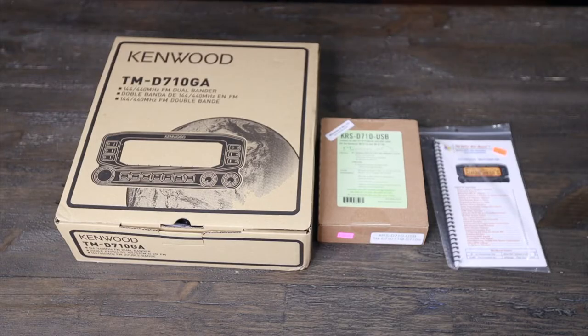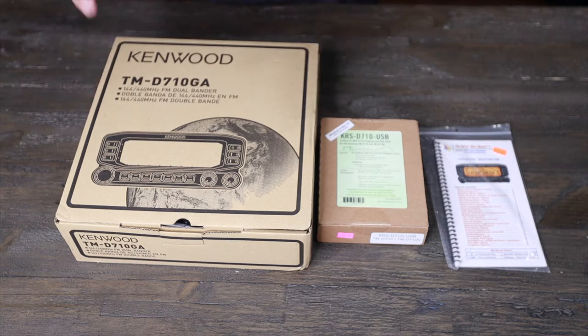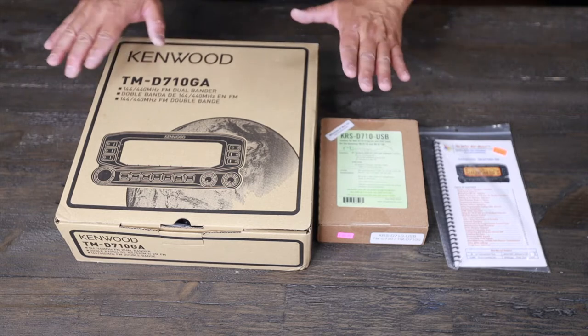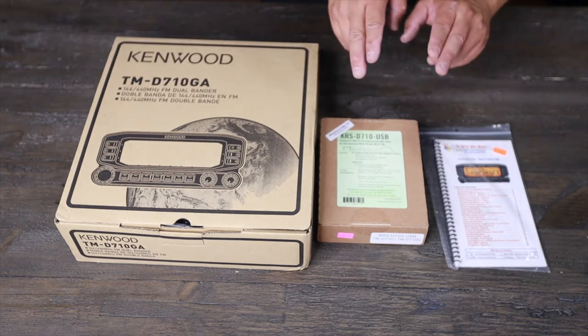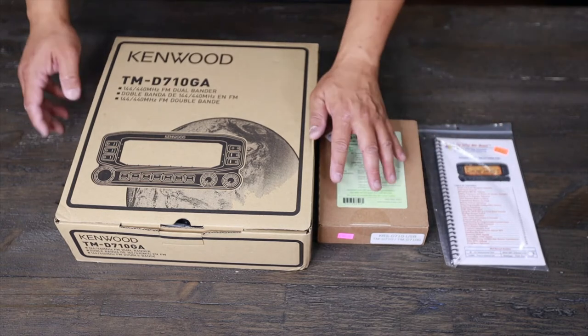Hi, this is David. Welcome to dchanster.com. Today we're looking at the Kenwood TM-D710GA handheld radio dual band — very nice mobile unit. We also have the RT Systems and NFT manual.